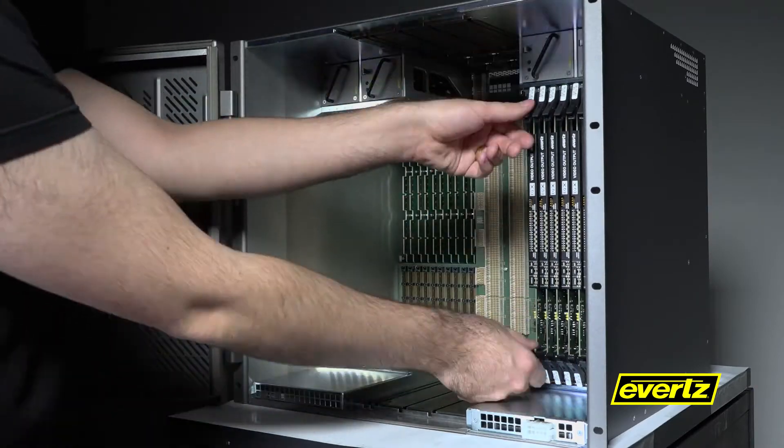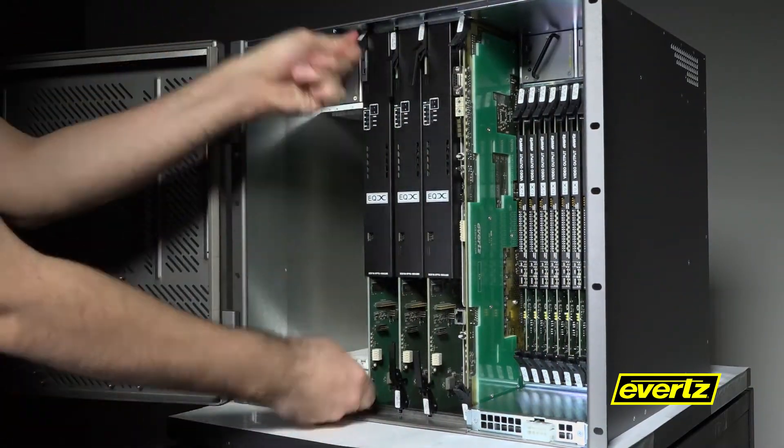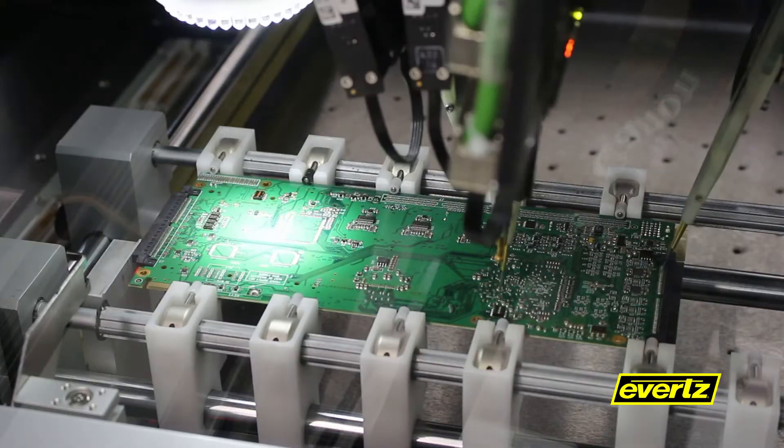At Evertz, we take 24/7 enterprise-class routing as seriously as our customers do, because we know you can't recapture a moment in time. The EQX 10 is fully resilient via optional cross-point redundancy. Additionally, all input and output modules are front accessible and hot-swap capable — no need to rewire.